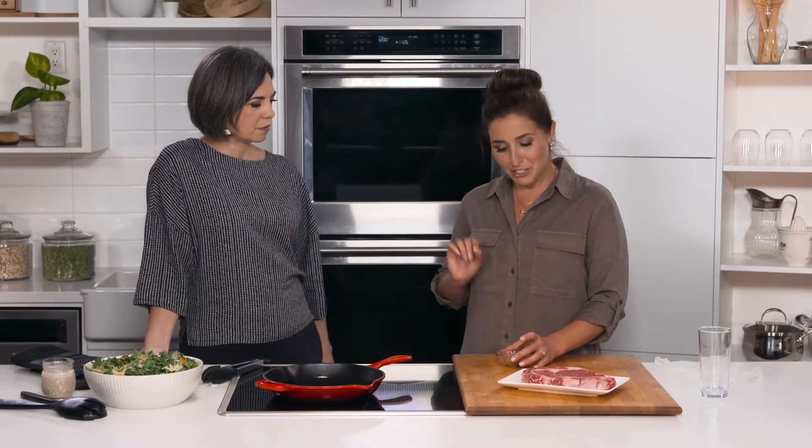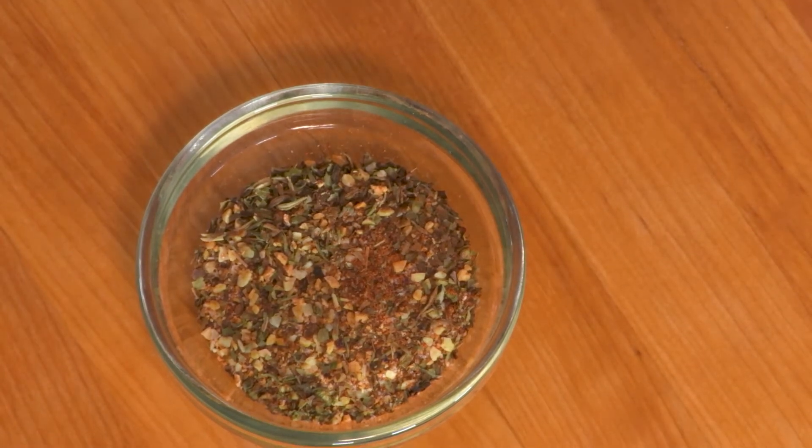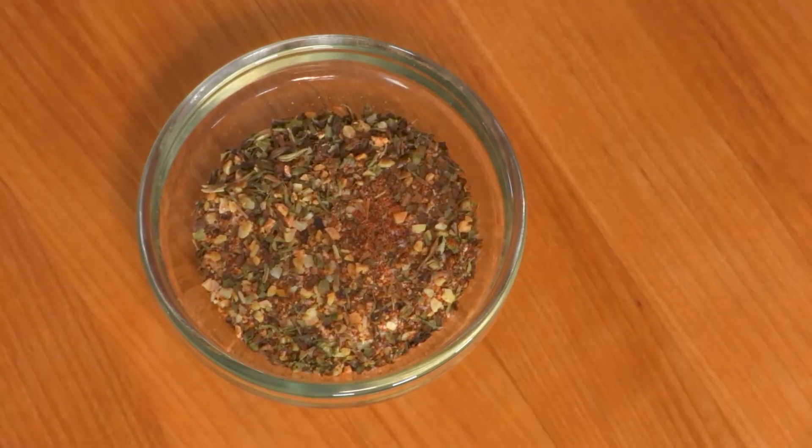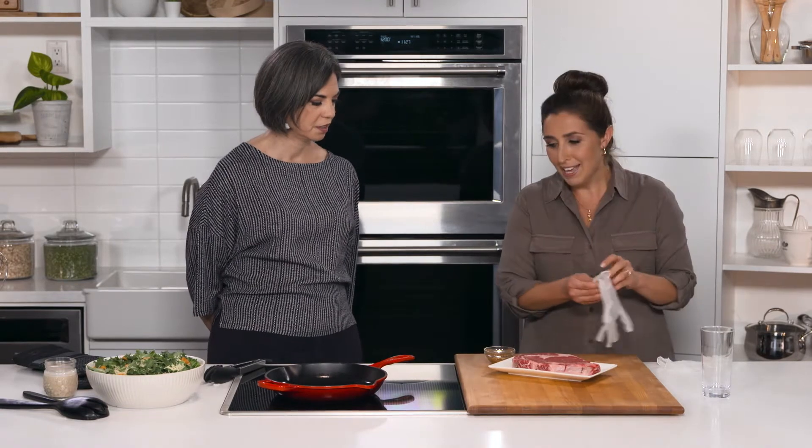The seasoning rub is really easy to make. You can actually make it in a jar at home and save it for another time. In the rub we have salt, pepper, garlic — it's actually a dried garlic flake — then onion powder, hot paprika, dried basil, and dried thyme. We have a nice hot pan, so let's get started.